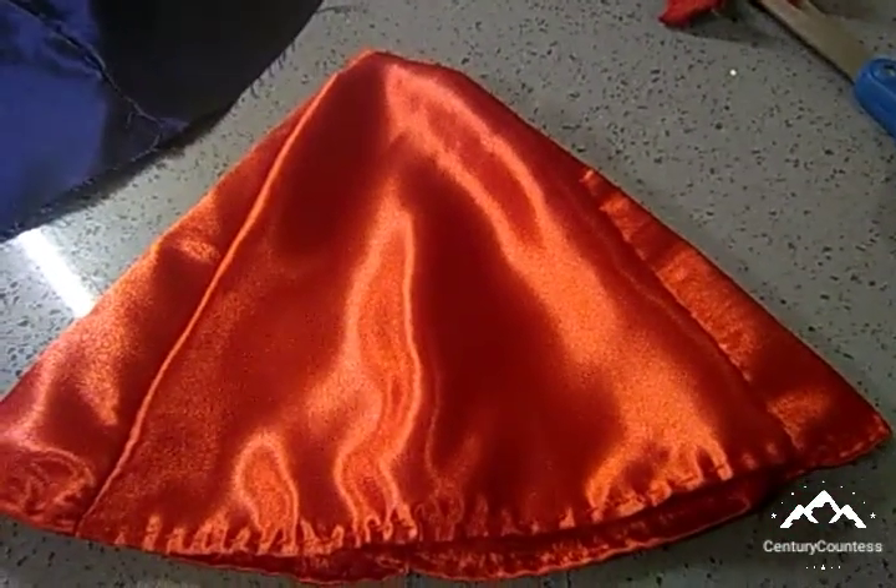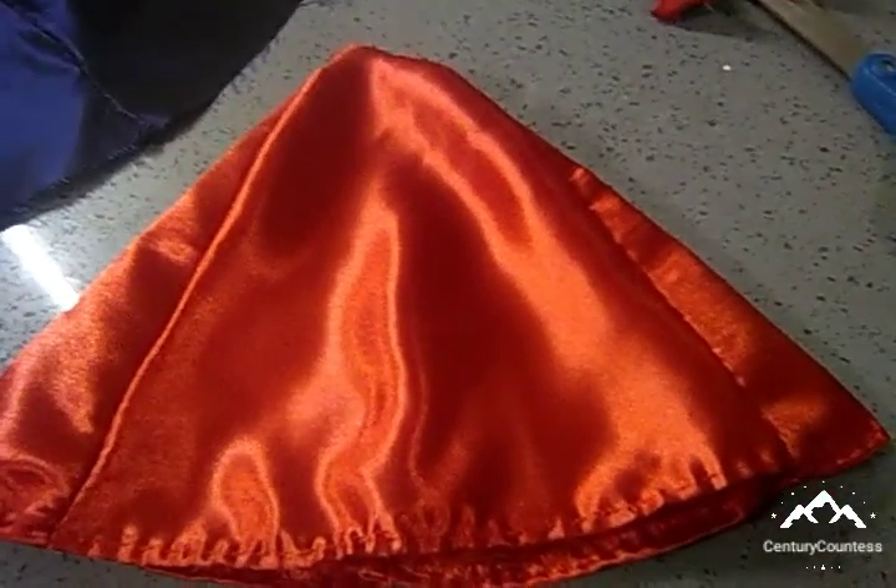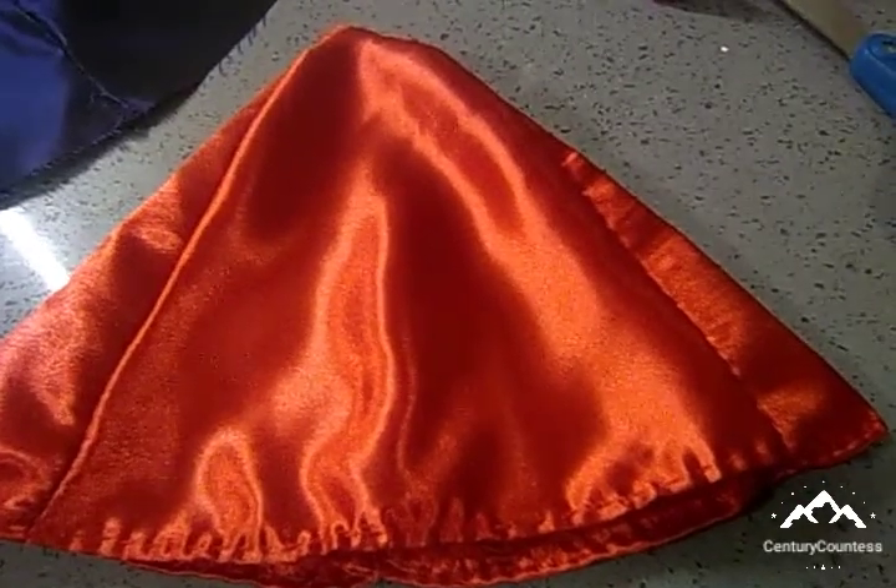Now that we've completed the lower skirt, it's time to get started on the big skirt — or upper skirt, I should say. So without further ado, let's get started on that.